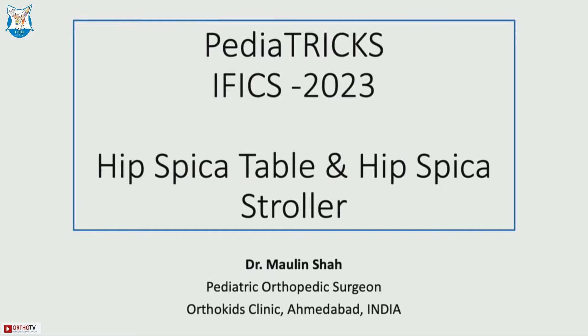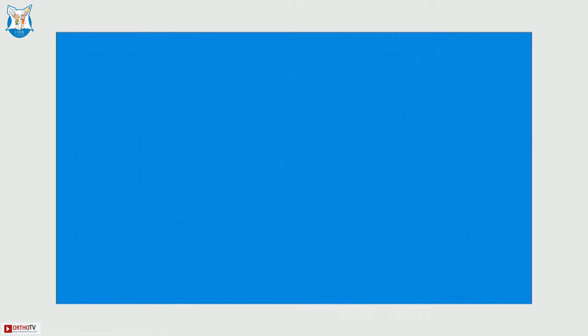As Mandar already stated, we have done two innovations to make the hip spica application and hip spica maintenance easy. I will share both of them through two small videos. The first is the hip spica table.